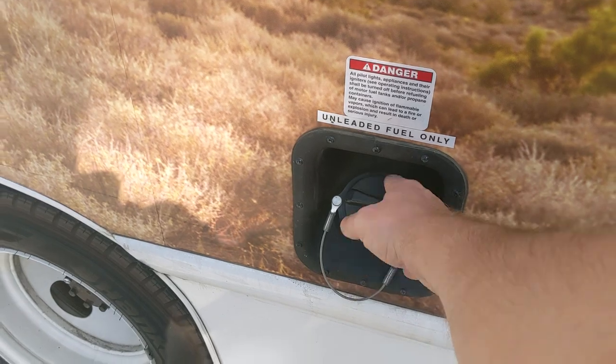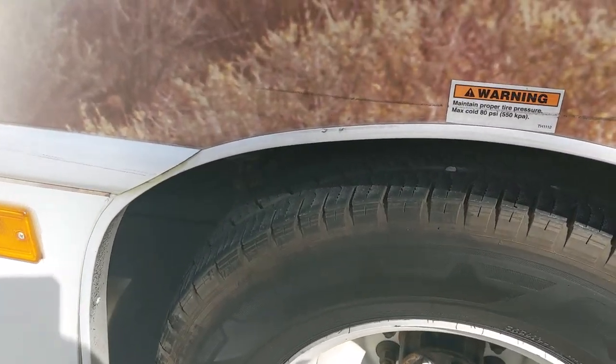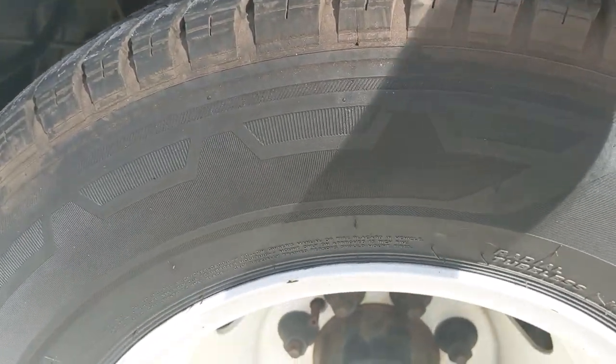Fuel is unleaded gas, 87, nothing special. The vehicle has dual rear tires, and you want to check your tread before heading out.